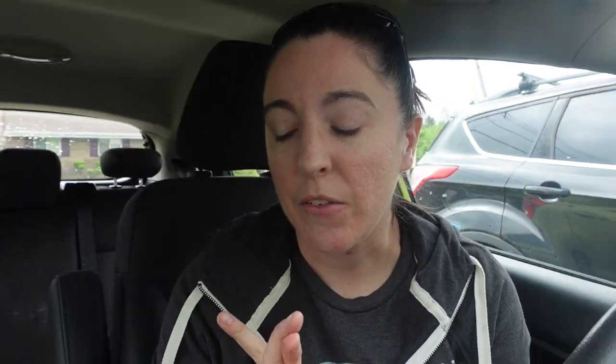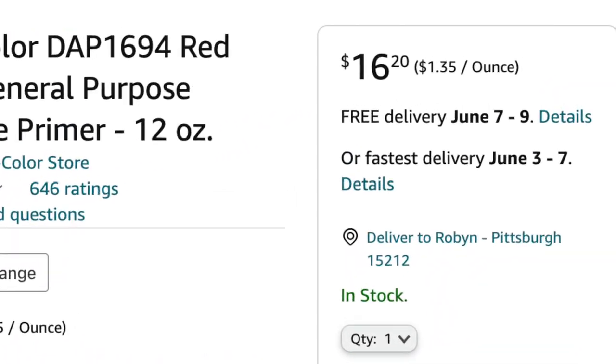Hey guys, so it is Monday, May 15th or 16th, and I'm taking my lunch break from work — I work from home — and I'm going to head out to AutoZone because yesterday I finished up putting some filler primer on that axe. However, I ran out — I only had one can left. I'm taking the opportunity to go pick up some Duplicolor filler primer. It comes in gray and red and I've heard really good things about it and I want to give it a try. Every time I looked it up online last night though, it said it was like $17 a can. I really hope it's not $17 whenever I go to AutoZone.